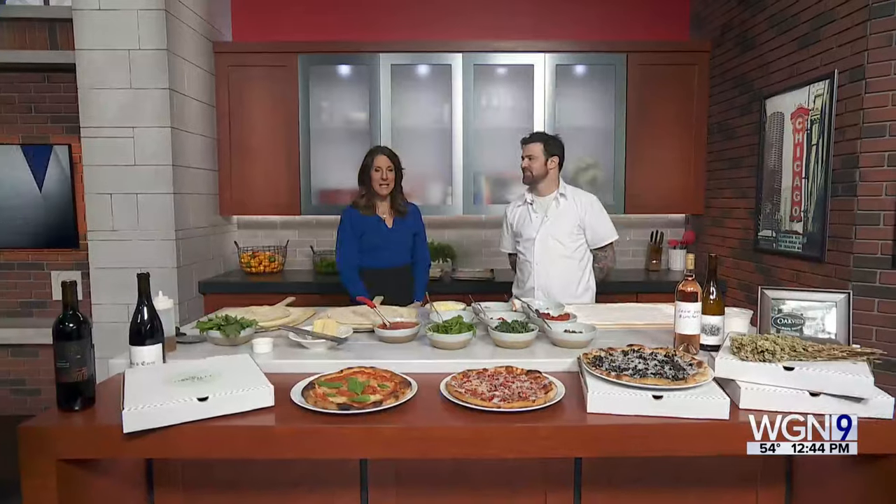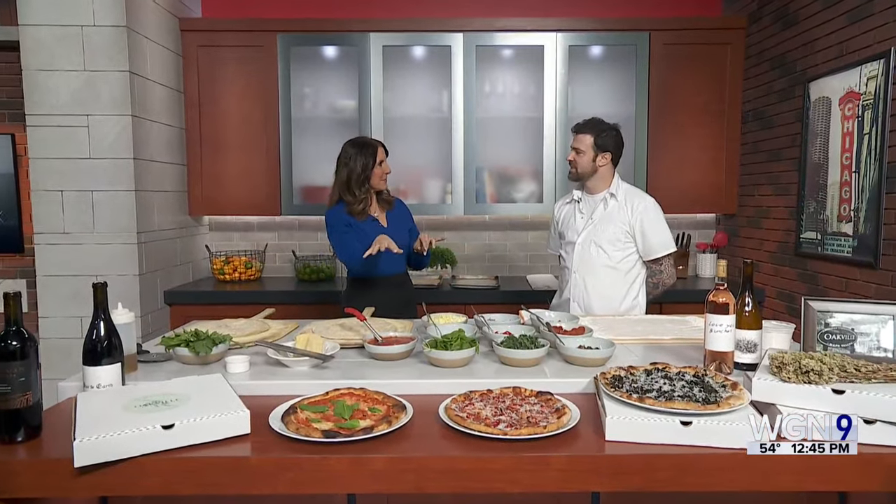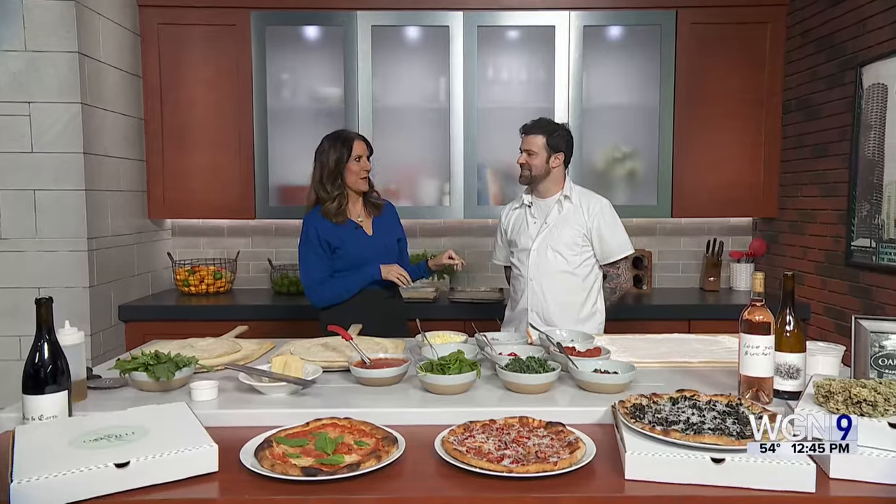In today's lunch break, we're celebrating National Pizza Day with the Oakville Grill and Cellar. Chef Max Robbins joins us now with a fresh margarita pizza, also a preview of some of the other great pizzas you have, and the brunch pizza.